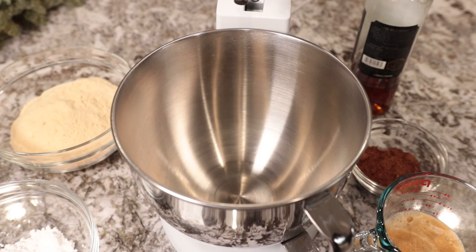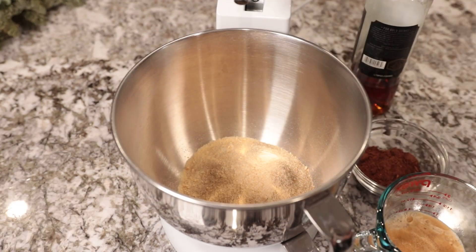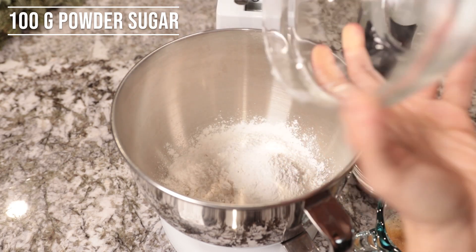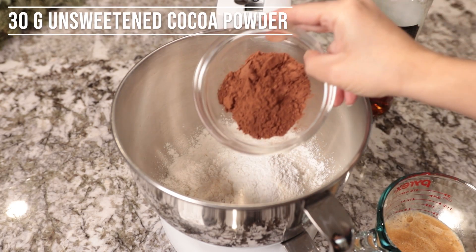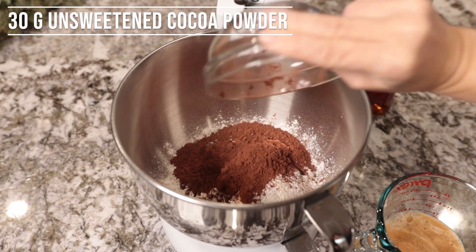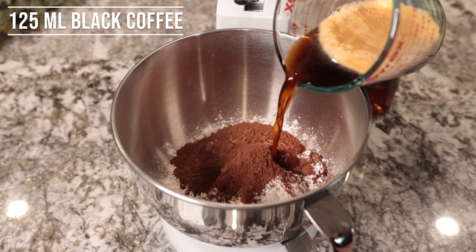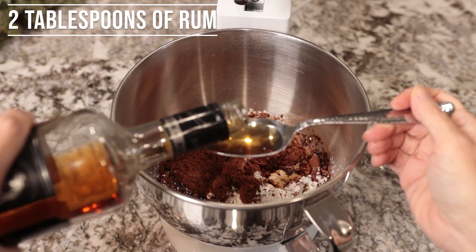For the dough, put the following ingredients in a bowl: 300 grams of ground ladyfingers, 100 grams of powdered sugar — don't use castor sugar because since we are not baking it wouldn't melt — 30 grams of unsweetened cocoa powder, 125 milliliters of black coffee, and 2 tablespoons of rum.